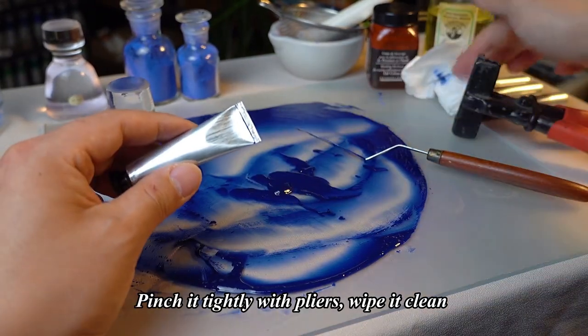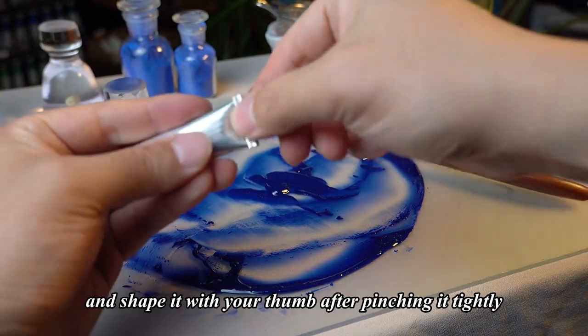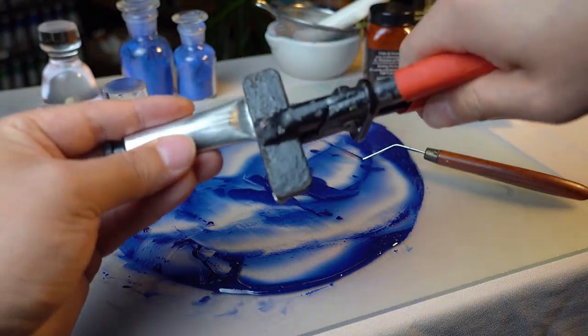Pinch it tightly with pliers, wipe it clean, fold it twice, and shape it with your thumb after pinching it tightly.